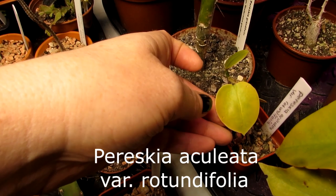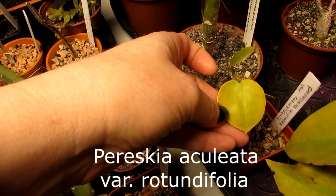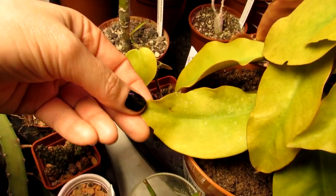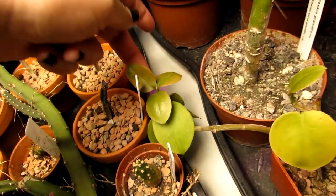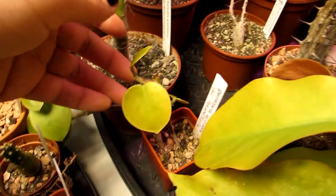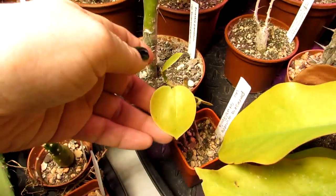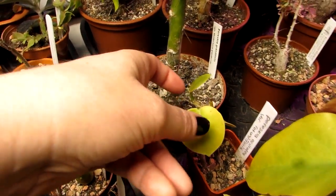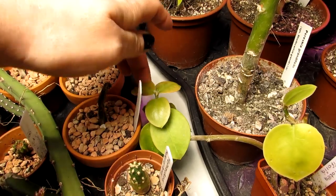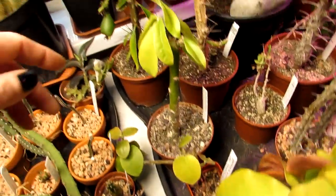The second one is Pereskia aculeata variety rotundifolia. It has lovely rounded leaves, very different from the godseffiana. This gorgeous Pereskia was actually a cutting gifted to us from wonderful friends, and it's growing very well.